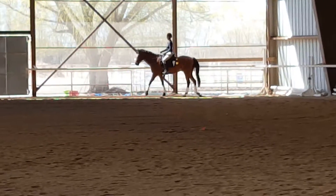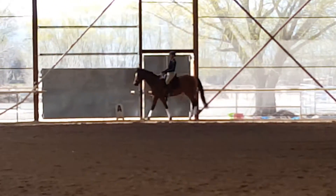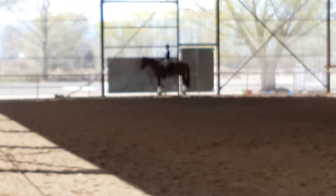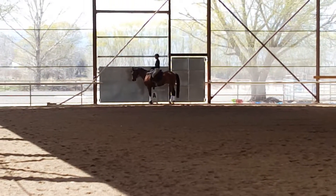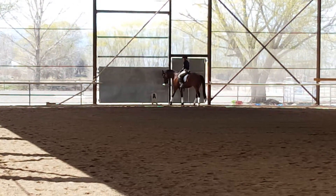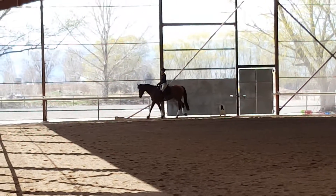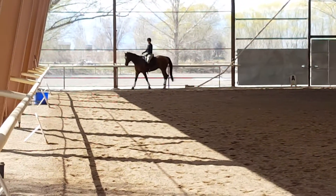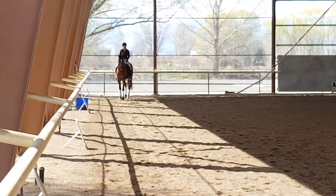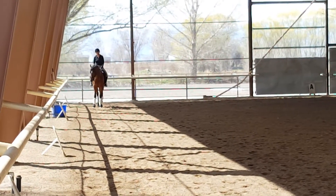Karen, can he rein back? No. This would be a good exercise for him here. Halt. Rein back — yep, three — and then walk out of it. Every other letter you can do a rein back now. On the first letter, just do the flexion exercise.